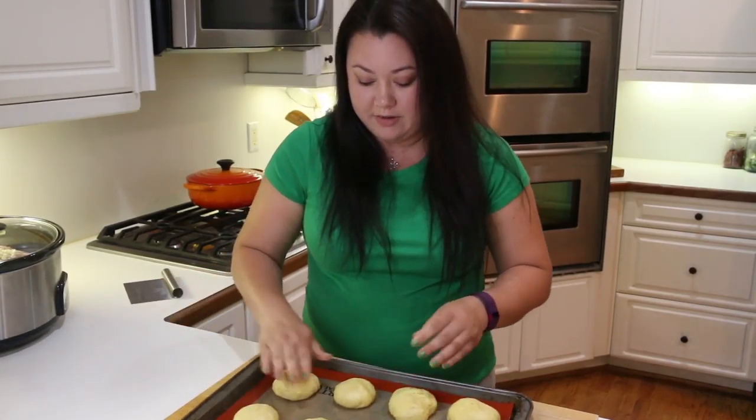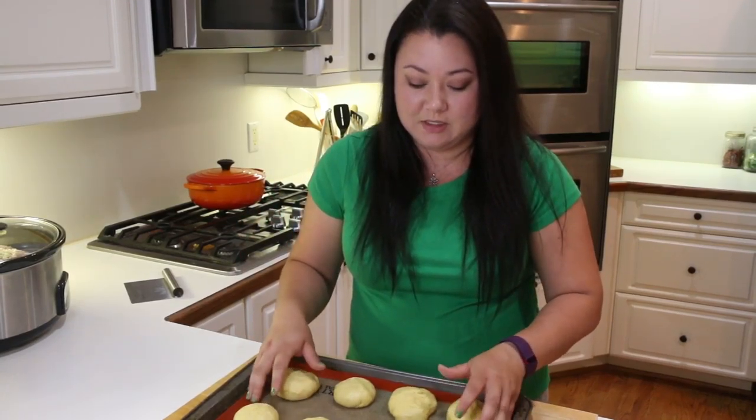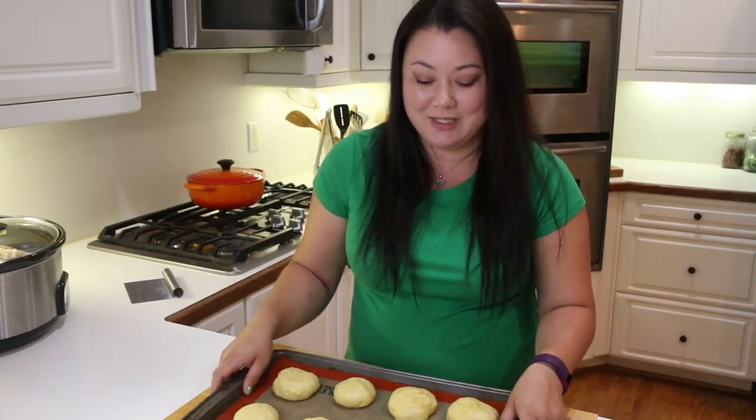At this point we're going to let them proof again for about another hour to an hour and a half until they're not chilled anymore. Halfway through, you're going to want to preheat your oven to 375°F, and we'll work on the next step when we get there.